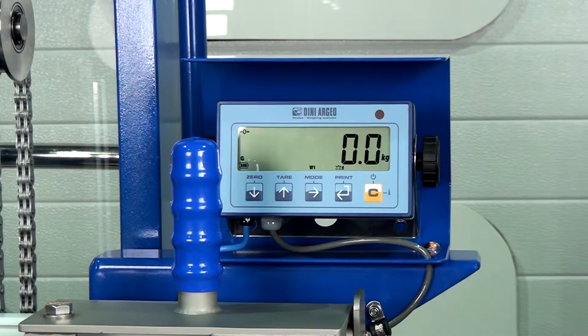You can see as we place some weight on the head of the unit, the weight goes up.